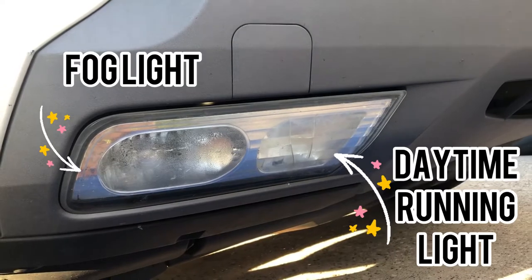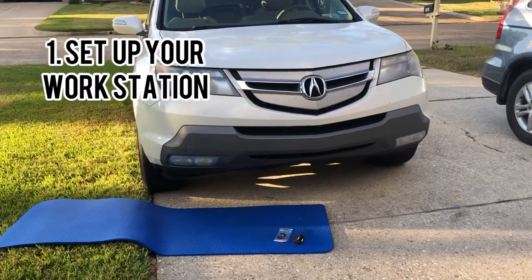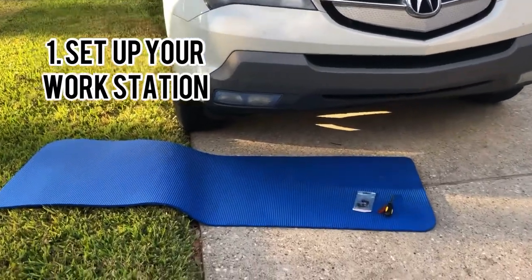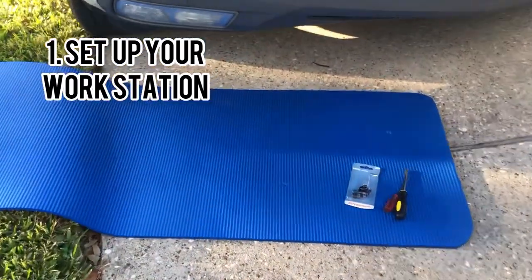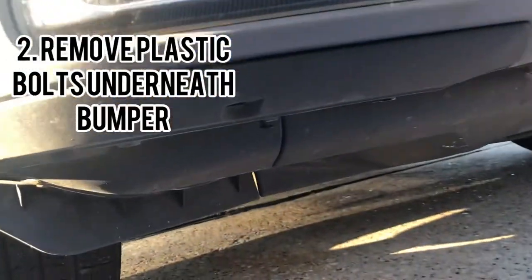So the fog light is on the left and the daytime running light is on the right. Once you get everything you need, set up your workstation. I would recommend a thick yoga mat because you'll be on your knees and on your back. This is where the two screwdrivers come in handy.